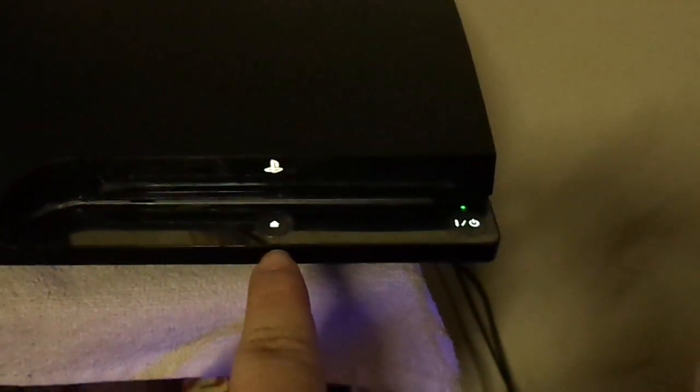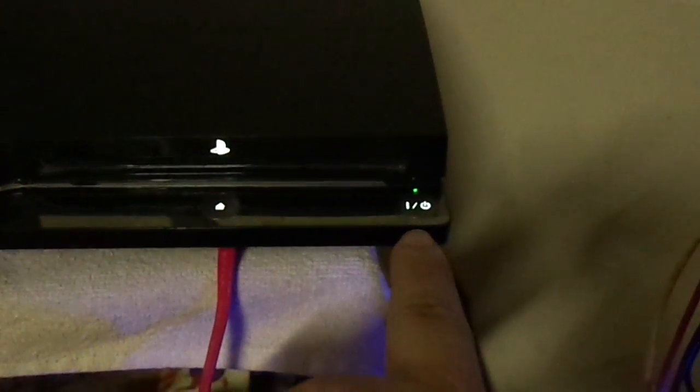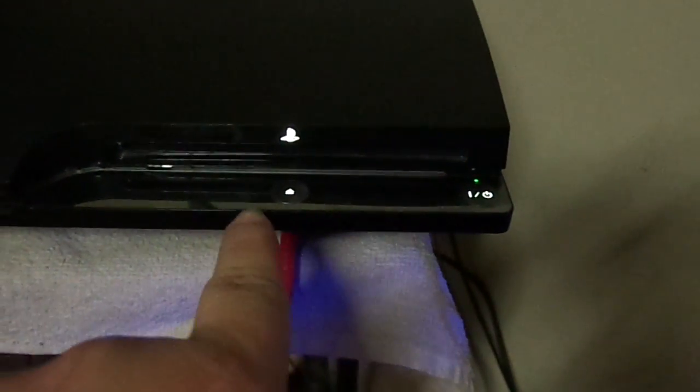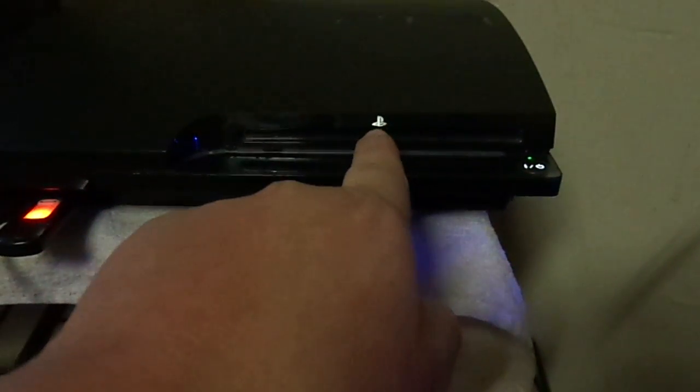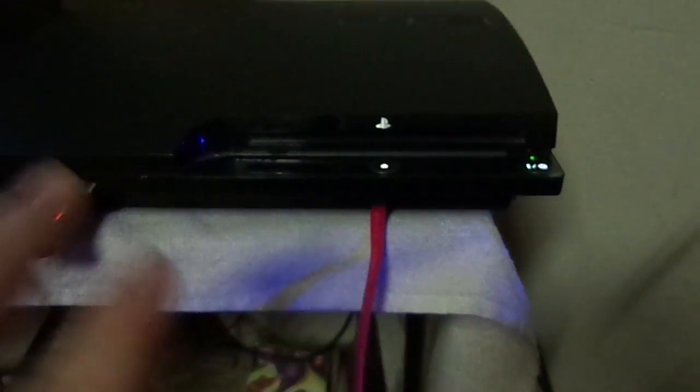One thing I like about this 160 gig model is that the eject and power buttons actually light up. I notice the later slims do not have that. And that looks like it's the PlayStation symbol on it, but it's not — it's just really shiny.